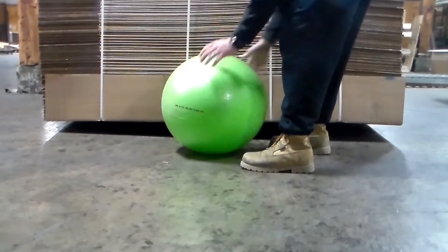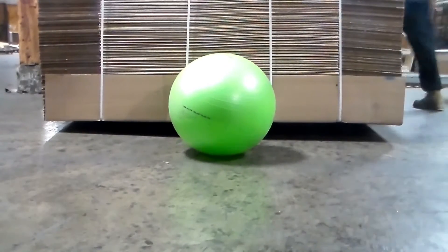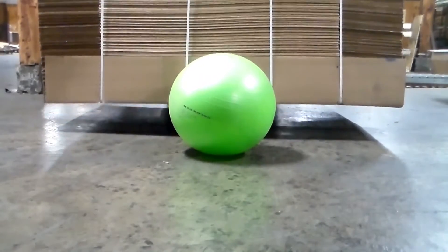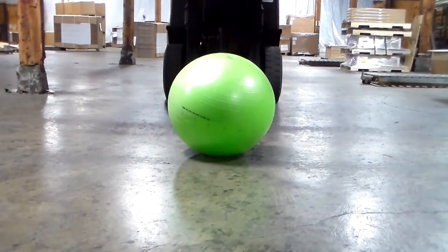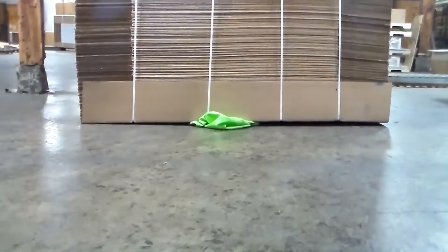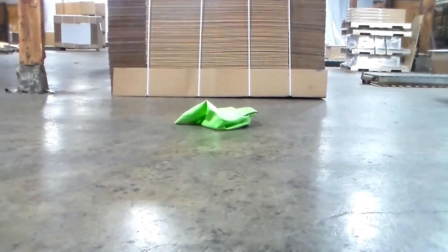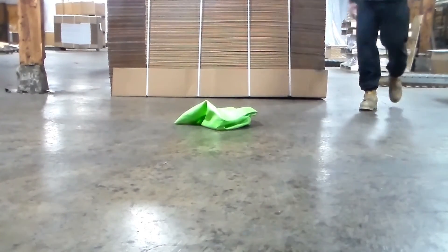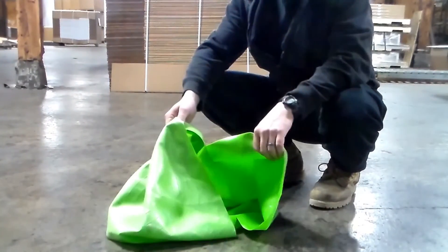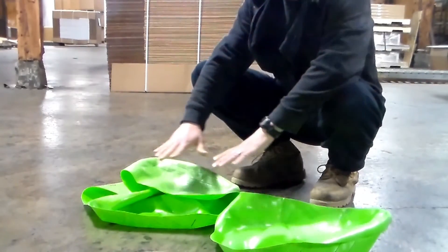I'm going to take a roll and try to put it in the middle of it. It's not very exciting. I thought it was going to be a lot better than that, but that's it. There's a nice big hole in it. When I rolled it off of there, I heard it pop.